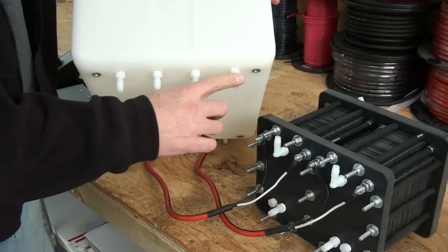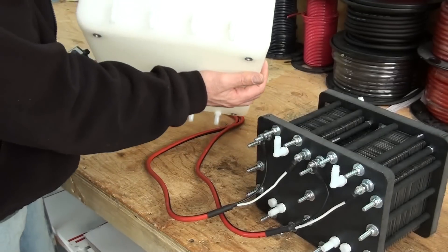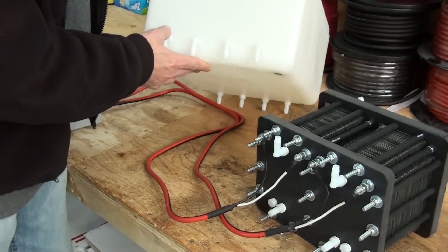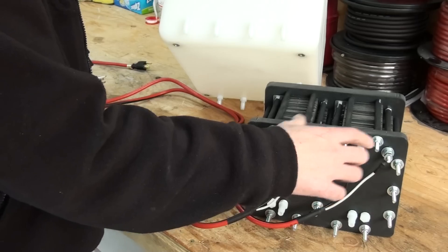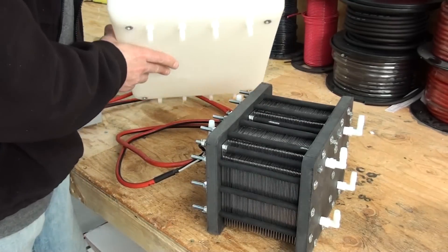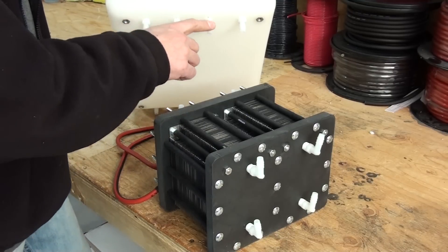These four ports — one, two, three, four — are the exit ports that the water exits out of the reservoir and into the generator. On this side you've got the input ports. These four ports are where the HHO and water enter into the reservoir from the generator. Hooking these up is simple. On the top of your generator, these are your output ports — there's two there and two on the back side. The output ports are going to go to these four input ports. Then on this side we've got our input ports — two here and two on the bottom side — which are going to go to these output ports on the reservoir.